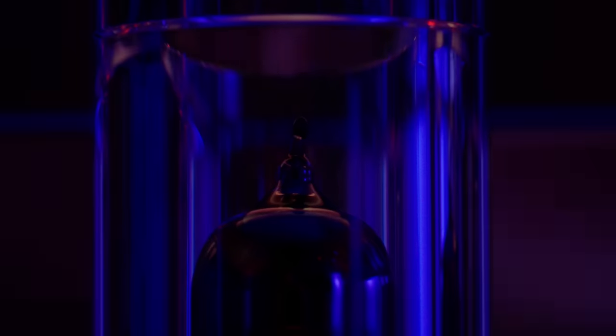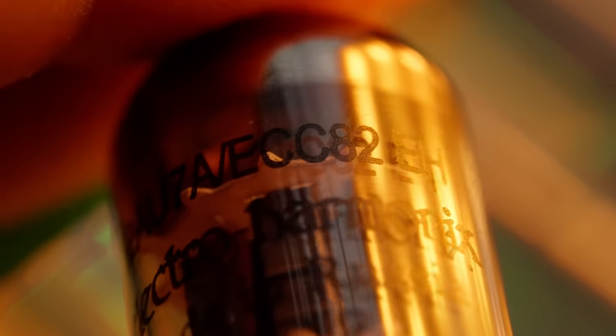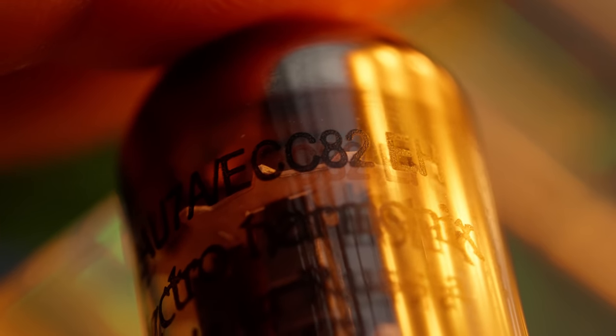If you're pulling tubes out and you're curious what some of the naming schemes mean: on this it actually has two designations, but they mean exactly the same thing. This is a 12AU7 tube, but it's also an ECC82 tube. These are completely interchangeable — one is the European standard and one is the American standard, but basically they're the same thing.